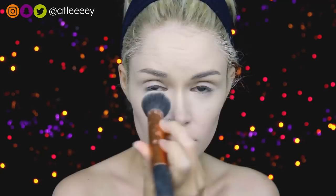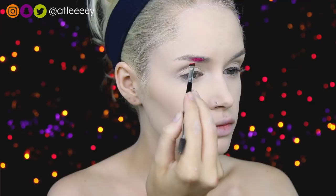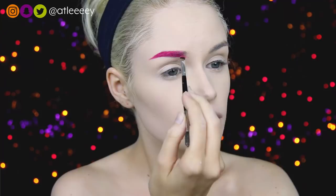For brows, I'm using my NYX Vivid Brights Cream in the shade Love Overdose. I need to warn you — this stains. I got in the shower after this look, got out, and I still had pink brows and pink lines all over my face. Right now my waterline is still stained pink. So beware if you're going to use this, it stains. I'm just filling in my brow like normal, trying to cover up the darkness of my brows with all the pink.